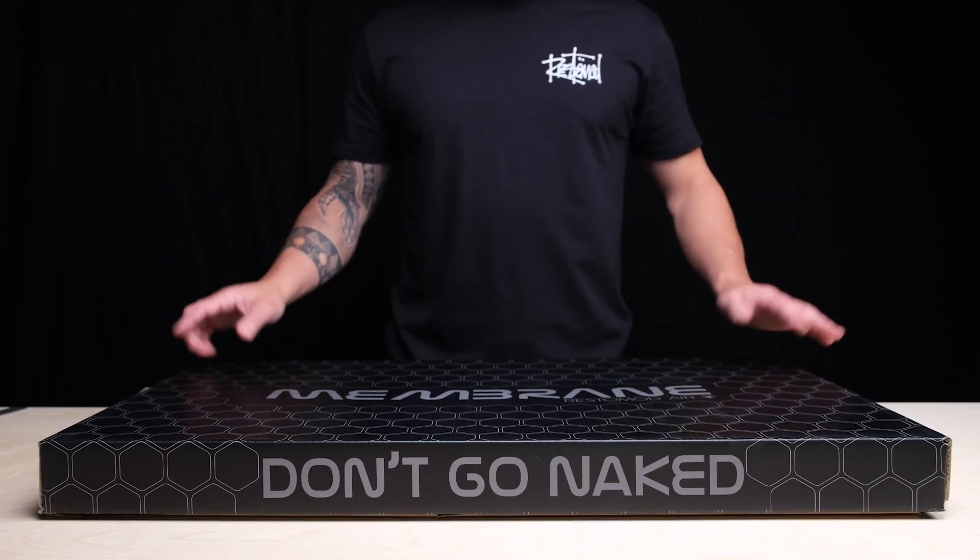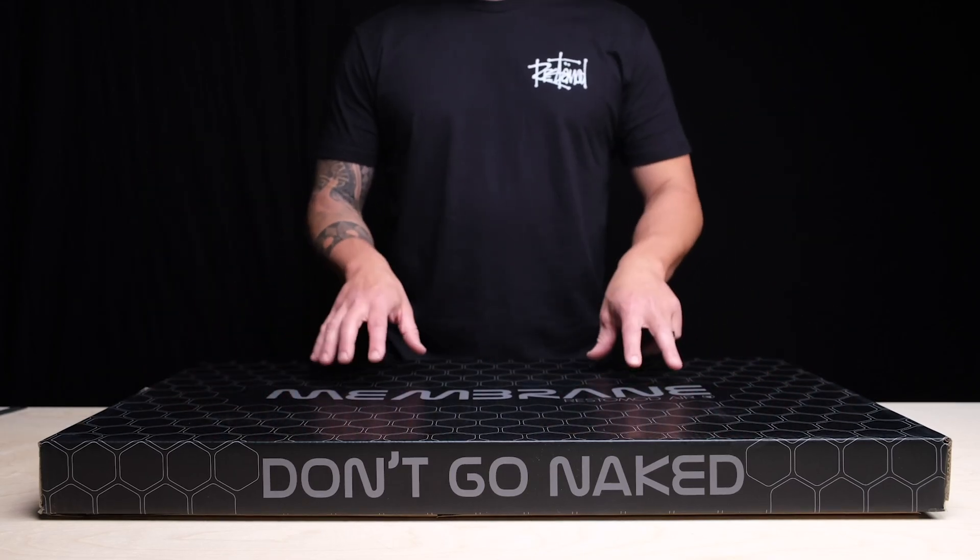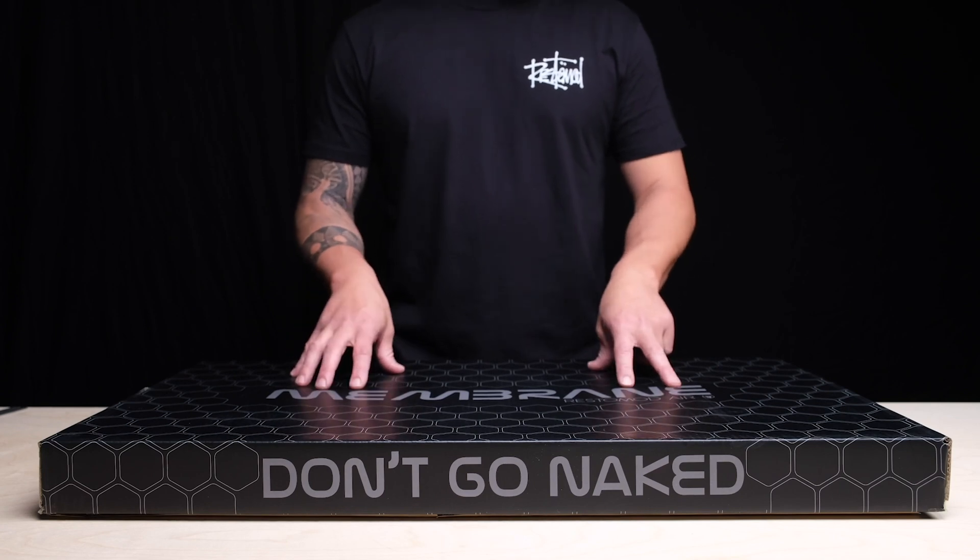What's happening guys? Mike here with Rustamod Air. We're going to talk about Membrane, our thermal insulator and sound dampening material.